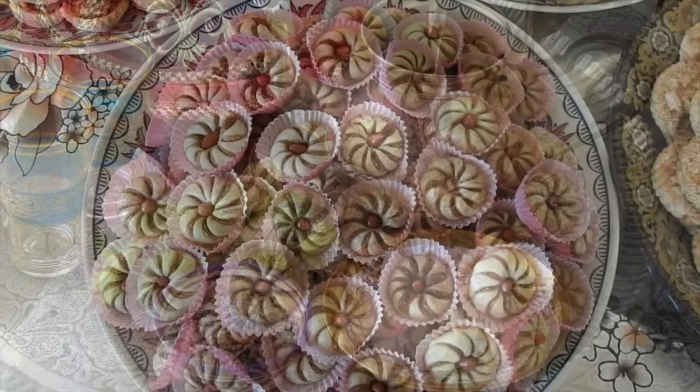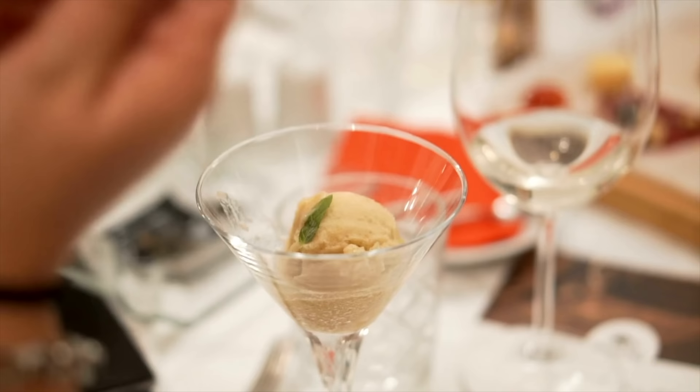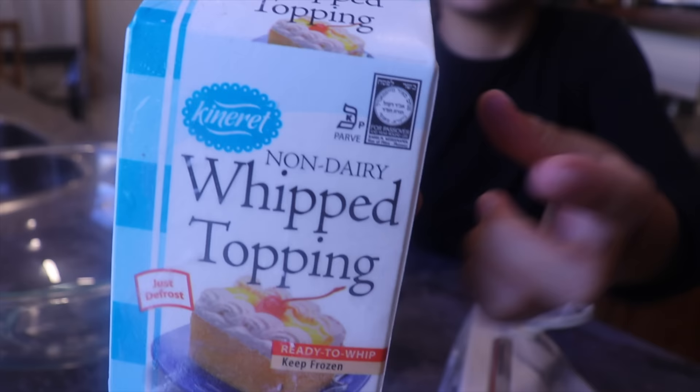For dessert, our traditional Moroccan Shabbat dessert after a meal is nana tea or herbal mint tea with Moroccan cookies and our homemade non-dairy ice dessert. But this week Lea wanted to share her new twist for a Shabbat dessert — can you guess what she wants to do? Let me know in the comments below.